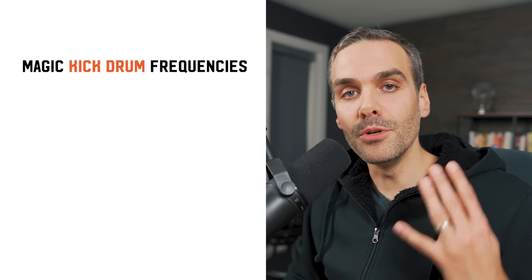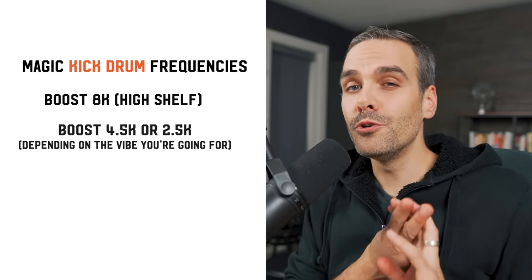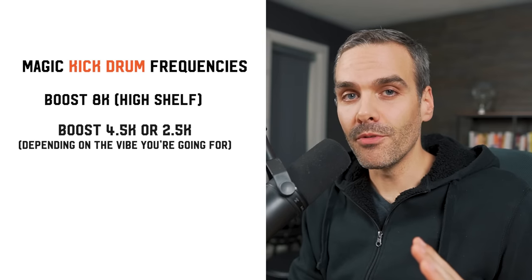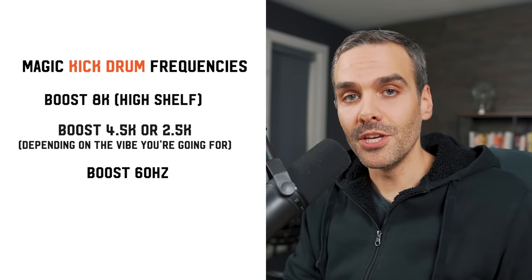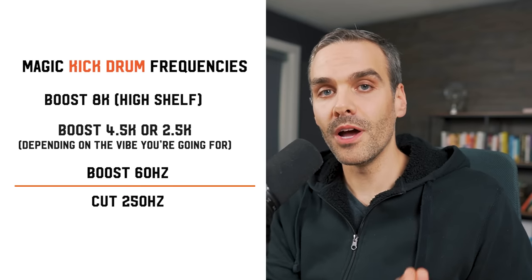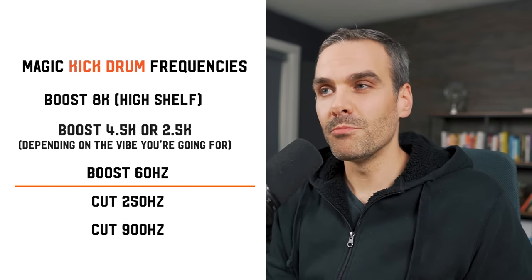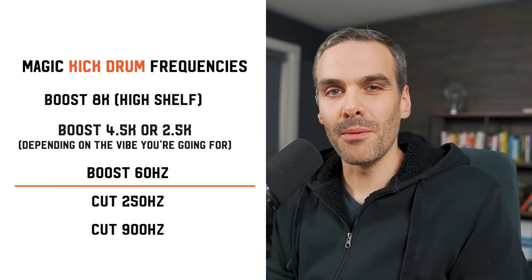To recap: the four areas you want to look at boosting on your kick drum are 8K, then either 4.5K or 2.5K depending on the vibe you're going for, and then in the low end, 60 Hz. And you need to look at cutting around 250 Hz for the low-end mud and woofiness, or if it's more of a nasally, boxy basketball sound, that's up around 900 Hz. Those are your six magic kick drum frequencies.